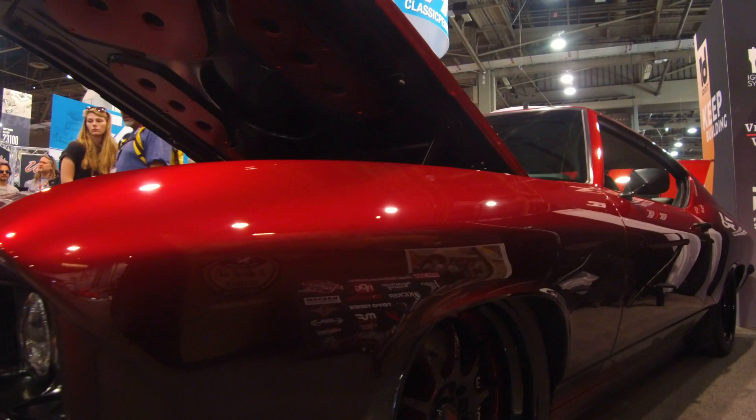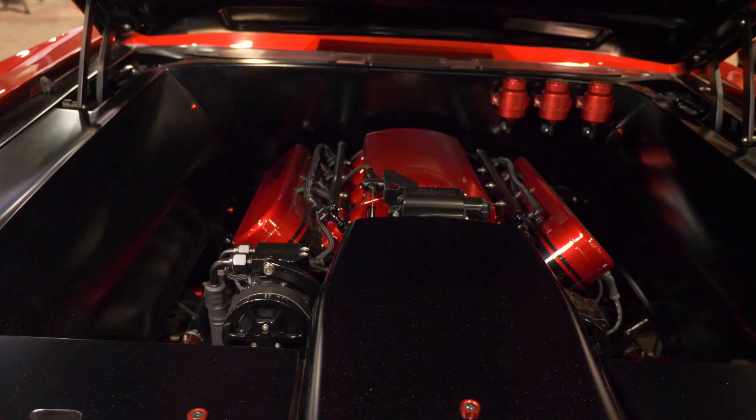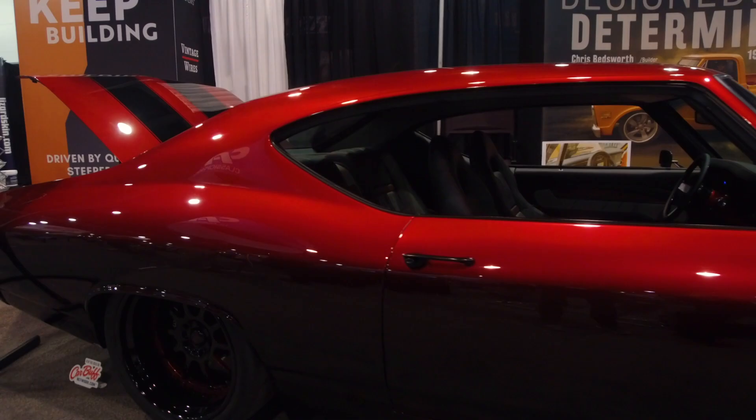We have a 69 Chevelle and the I Did It Booth. It was a Malibu, but we took it off the frame, took it down to the bare bones, and then started over. We did a lot of metal work on it, a lot of metal sculpting, and then we put a nice candy fade paint job on it.